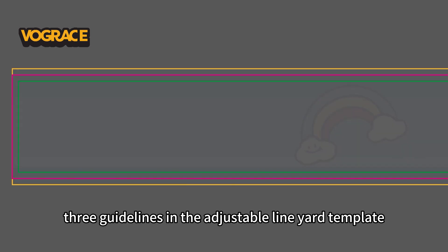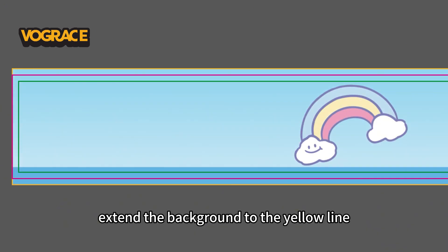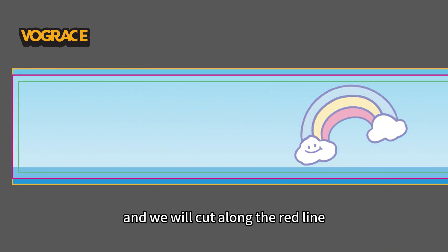There are three guidelines in the adjustable layer template. Put your main design within the green line, extend the background to the yellow line, and we will cut along the red line.